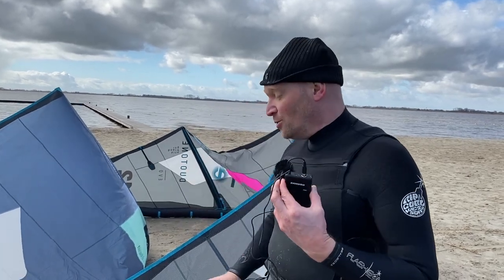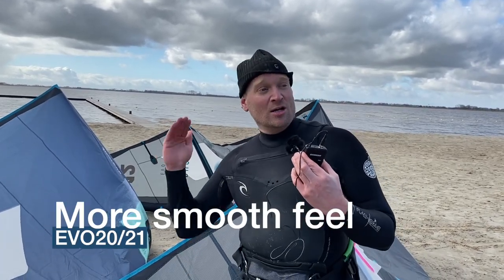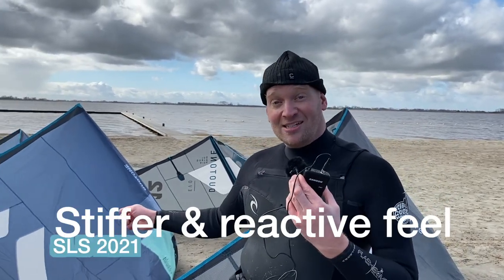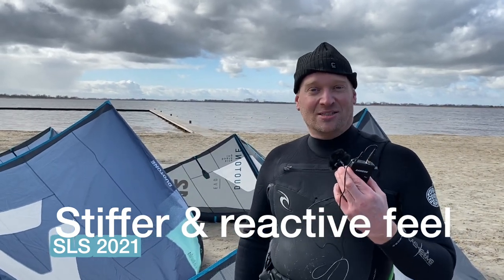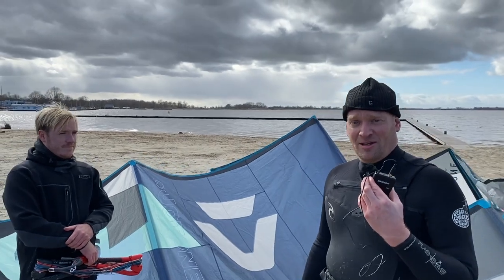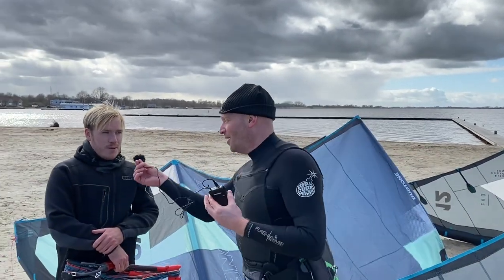If there's a hole in the wind — and today we got really gusty conditions — every now and then when you're riding and the wind falls away, the standard EVO will just go through the gust and you'll probably never know the wind stopped. With the SLS, on the other hand, it gives you every little reaction that's going on with the wind, so as soon as the wind falls away, you will feel it.